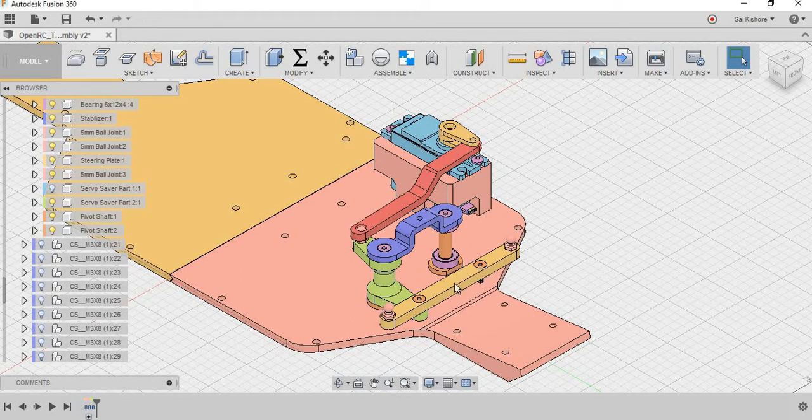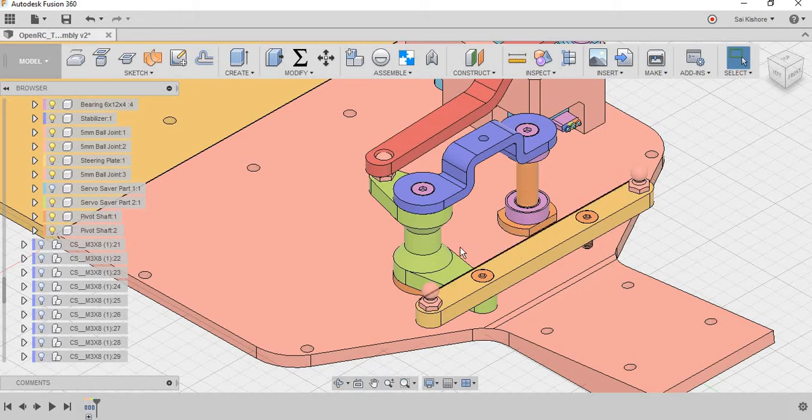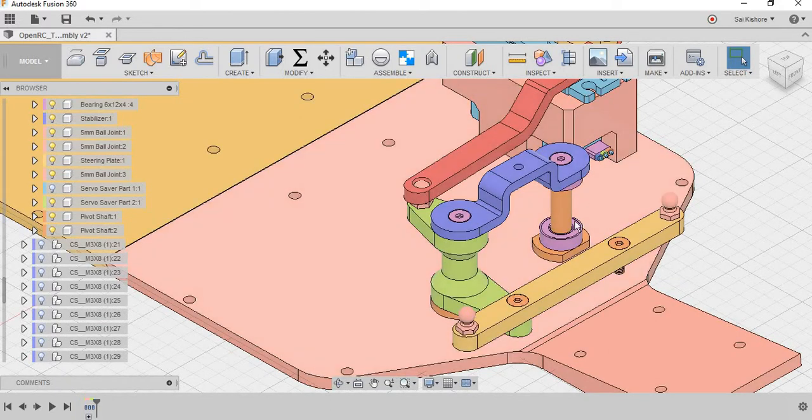As you can see in the steering mechanism, there are pivot shafts attached to the chassis. After the pivot shaft, there are two bearings — a pair of bearings for each pivot shaft. To that bearing, the servo saver is attached. The servo saver is connected to the servo plate via a revolute joint, and it is connected to the servo linkage through a spherical joint.